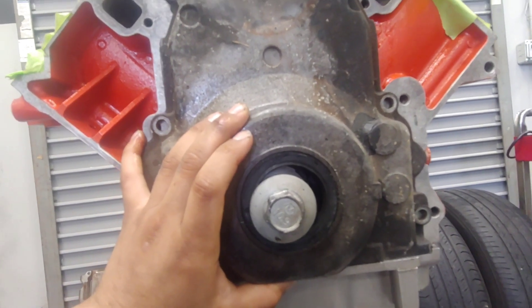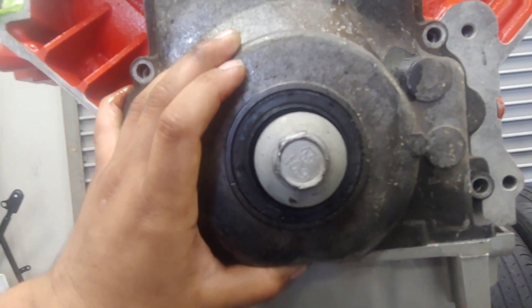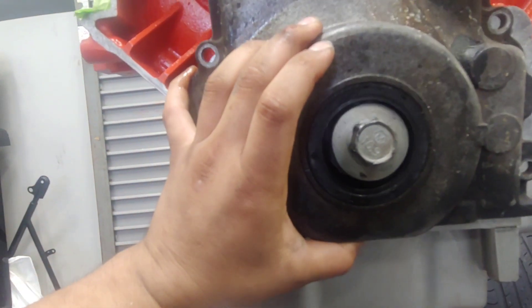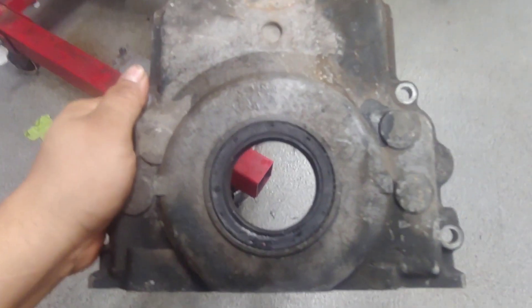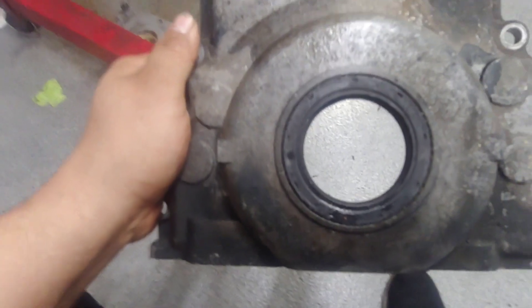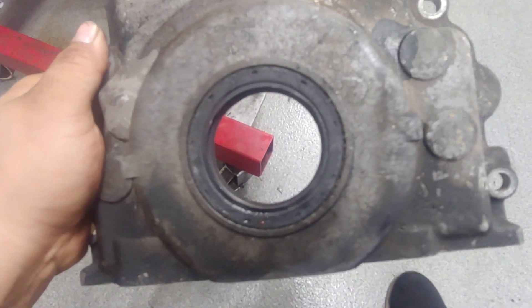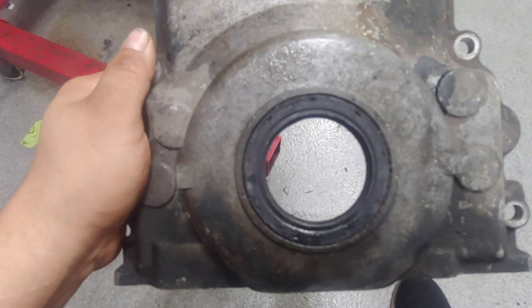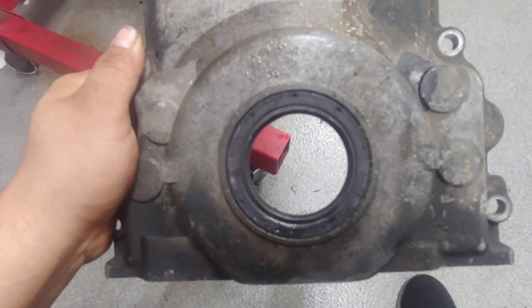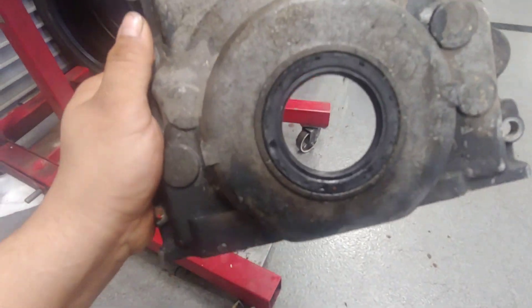Otherwise, you're going to tighten it down and it could be off to one side — left or right. When you shove that crank pulley on there, it might be a little bit off-center, and that's what happened with this one. There's more meat on the left side of the seal than on the right side, because the timing cover was just a little bit to the left — like a millimeter. It's just a good idea to avoid leaks and stuff like that.